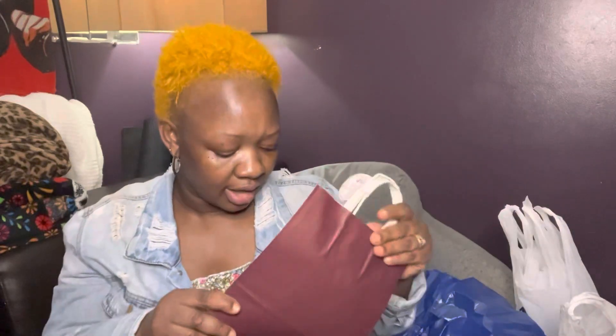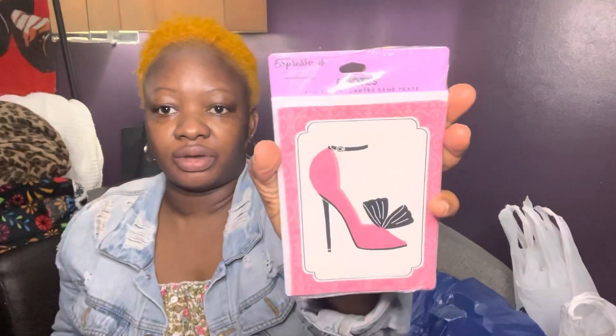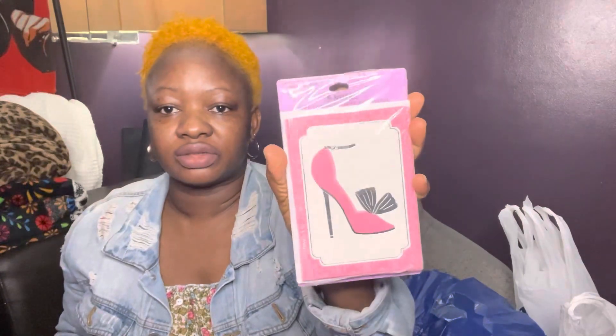I'm going to show you what I got. From Dollar Tree, the first things are these gift bags — I'm going to put the three gifts for the three teachers in these. They're $1.25 each. I also got these thank-you cards from Dollar Tree, six in a pack, so I still have three left for something else.